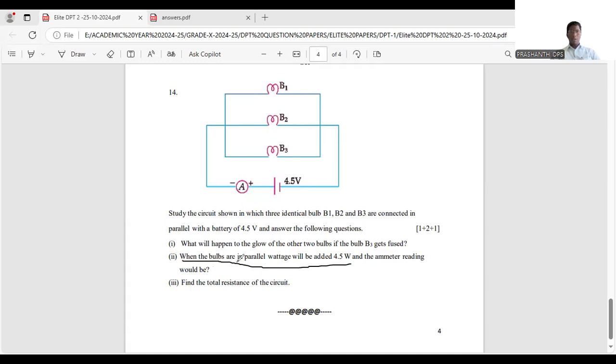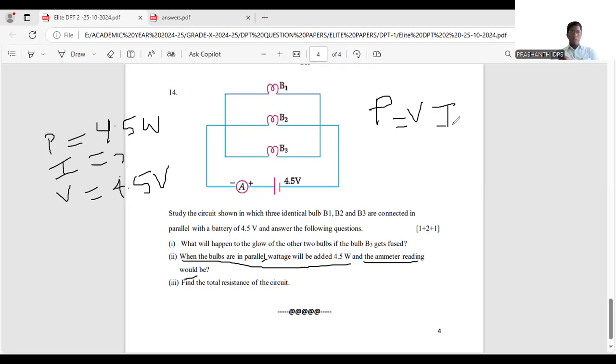When the bulbs are in parallel, the wattages are added: total power = 4.5 watts. Now, the ammeter gives current. Using the formula P = V × I, we get I = P / V = 4.5 / 4.5. The 4.5s cancel, giving I = 1 ampere. So the ammeter reading is 1 ampere.